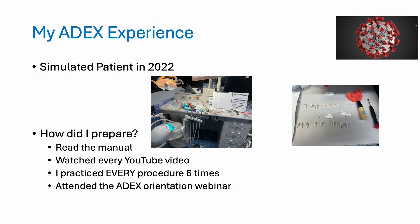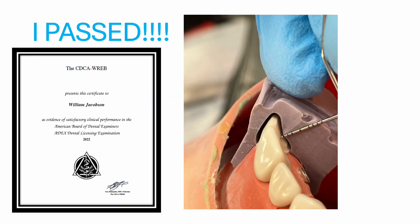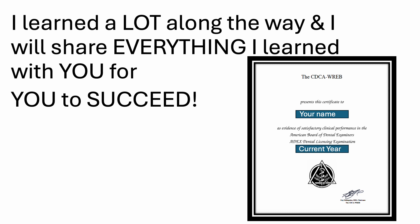I took the CDCA ADEX exam on the simulated patient in 2022. How did I prepare? I read the manual, watched every YouTube video I could find, practiced every procedure six times, and attended the ADEX orientation webinar. I passed. I learned a lot along the way, and I will share everything I learned with you so that soon your name and the current year will be on your CDCA ADEX certificate.